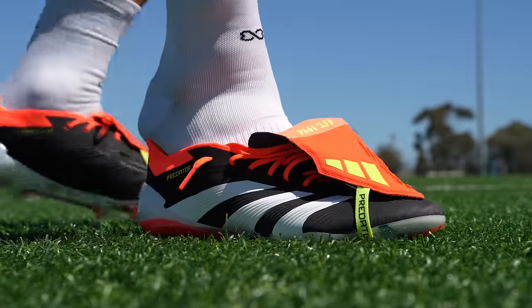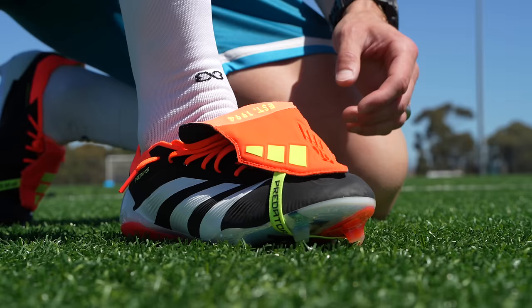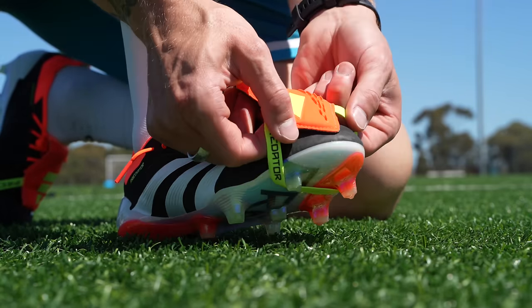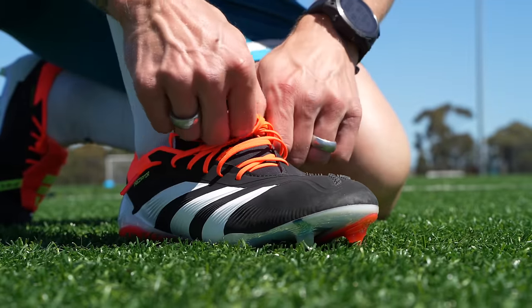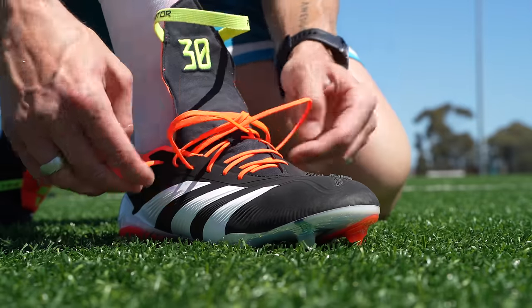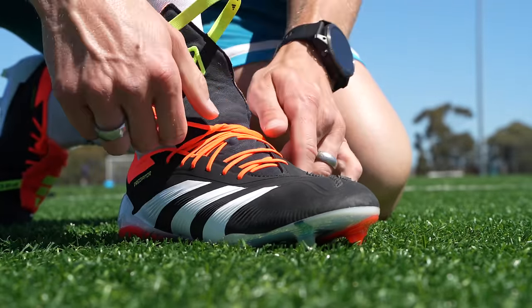Fit and sizing — straight off the bat, 9 US is the way to go for me, which is true to size. These fit perfectly; I've got just a tiny bit of room on the toe, which is perfect, no complaints there. I would go true to your US sizing — that's going to be the best for most people.